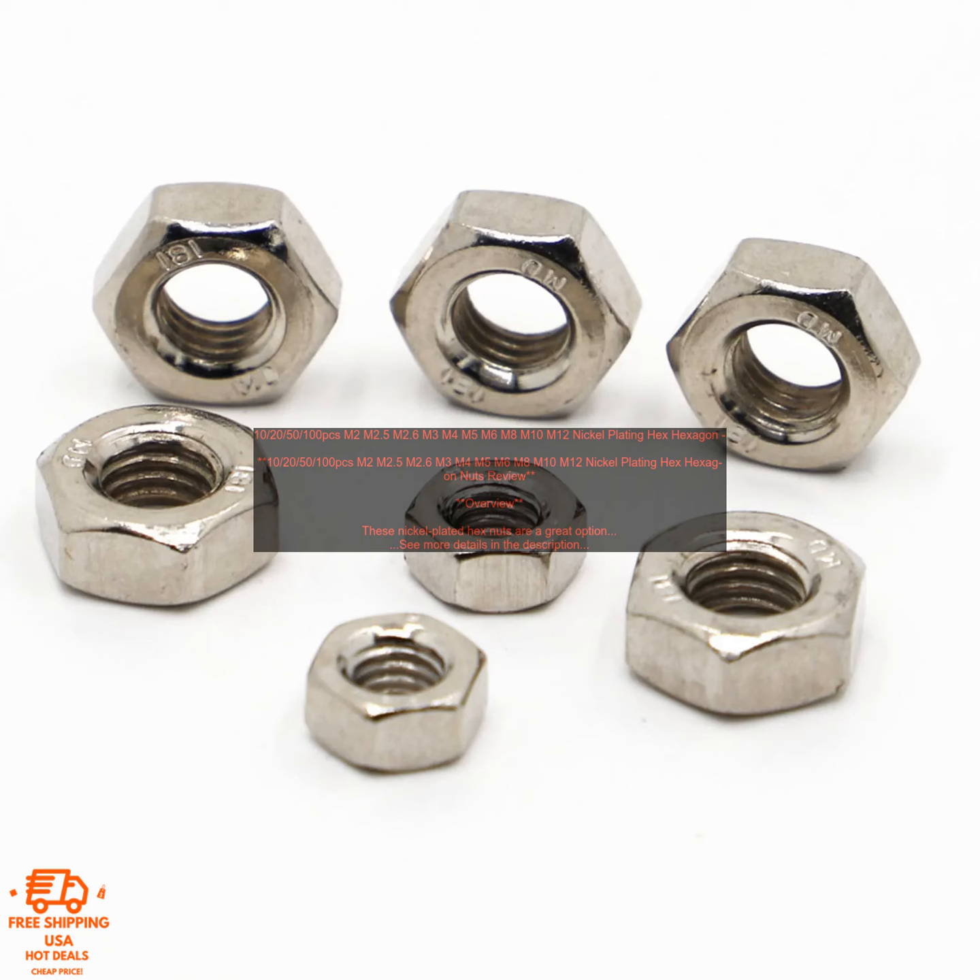These nickel plated hex nuts are a great option for a variety of applications. They are made of high quality steel and are plated with nickel for corrosion resistance. The nuts are available in a variety of sizes, so you can find the perfect size for your needs.